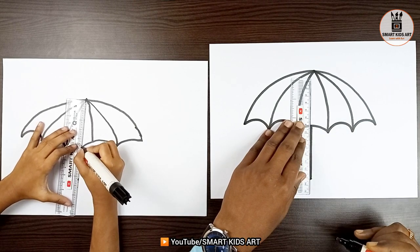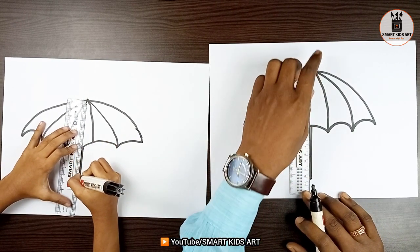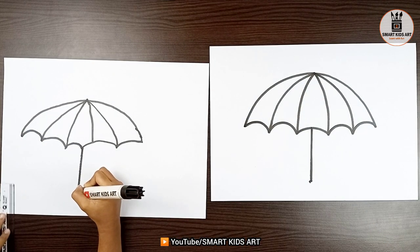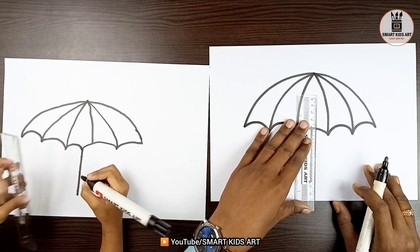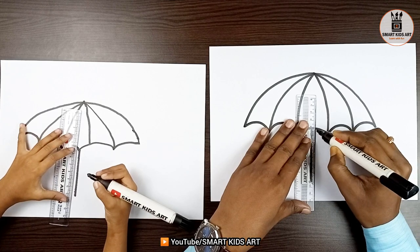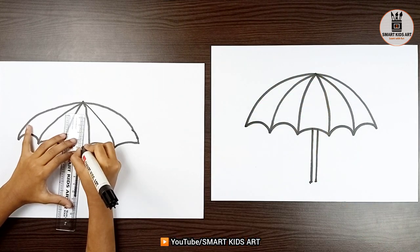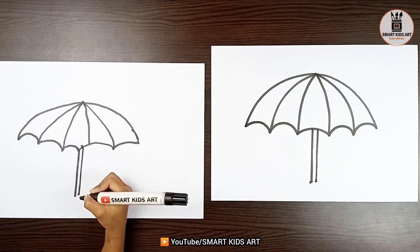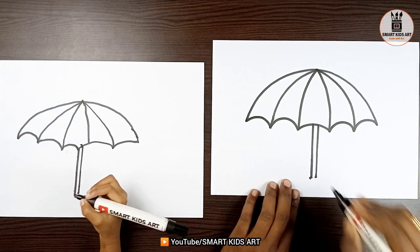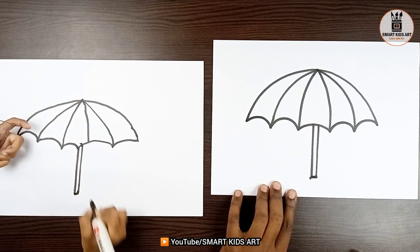Make it straight. Done. Now, we are going to draw one more line just on the right-hand side. Can I start? Yeah, sure. Very nice, Aditi. Wow. Now, join these with a line. Very good.